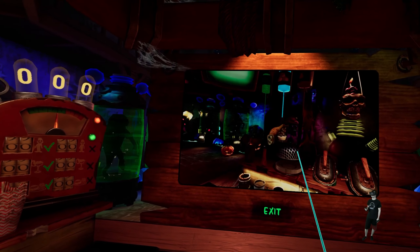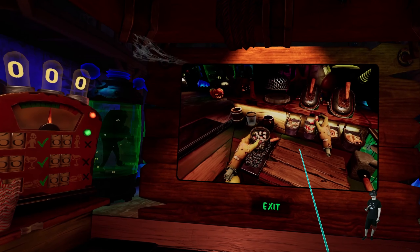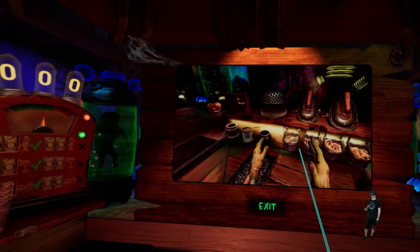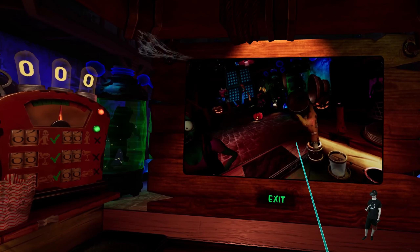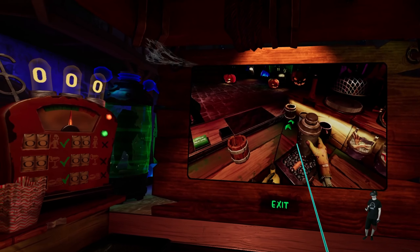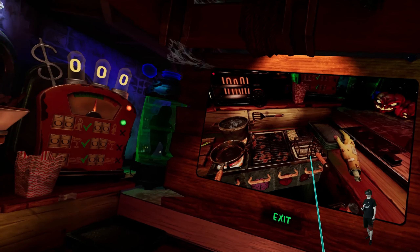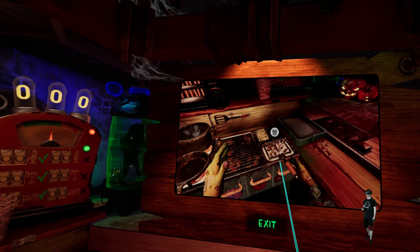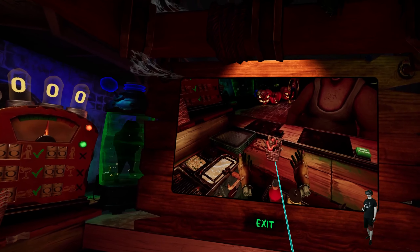Drinks are served in glasses, barrel mugs, or metal mugs. They can be quick and simple or really complex. Glasses are for mixed drinks — start by filling a glass with some ice cubes, then mix liquors available below and above the bar counter. Top off the drink with the garnishes placed on your right hand side.